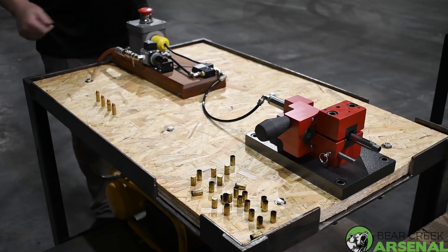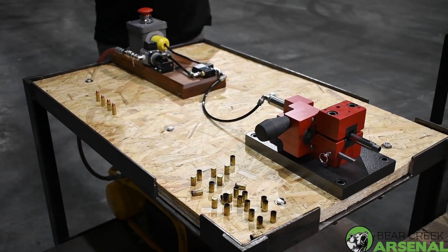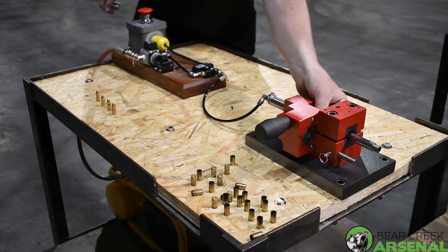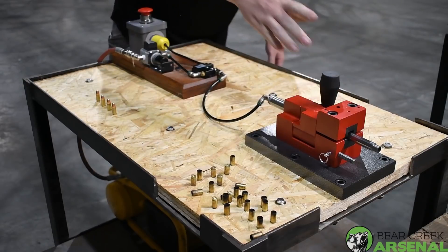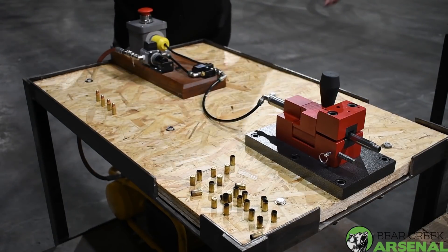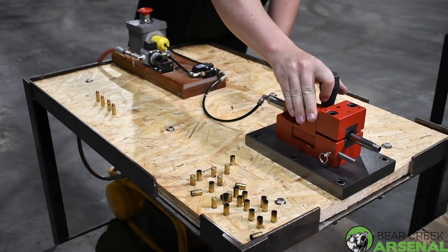It's pretty simple: load, slide the bullet into the barrel, close it — three, two, one — just like that. Then you can break it open, pull the round out, and go to the next one.